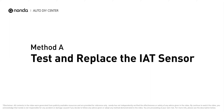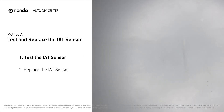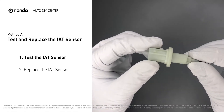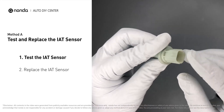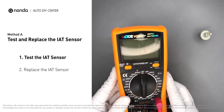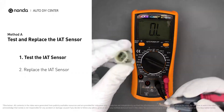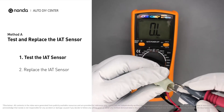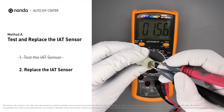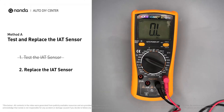Method A: test and replace the IAT sensor. First, carefully remove the IAT sensor from the vehicle and visually inspect the sensor to make sure it hasn't been contaminated by a leak from another engine component. Use a multimeter to proceed with a test on the IAT sensor. In order to get a correct reading, check your owner's manual to see the specific IAT sensor resistance range for your vehicle. If you do not get a reading, this indicates that the IAT sensor is faulty and needs to be replaced.